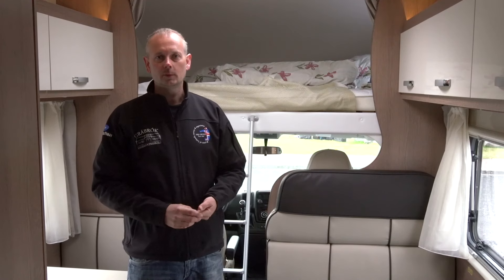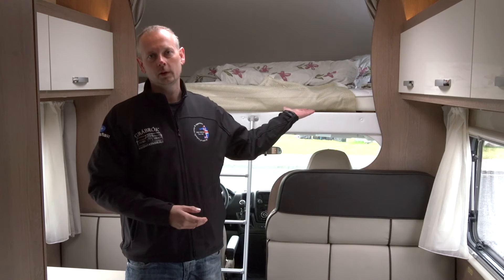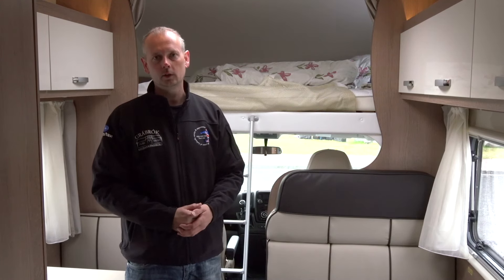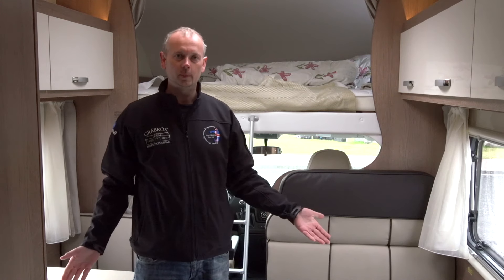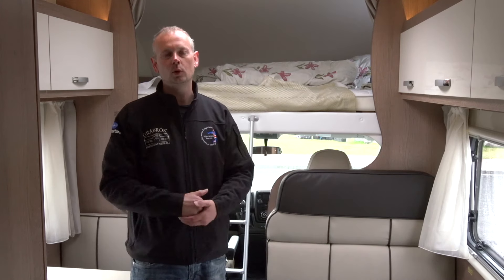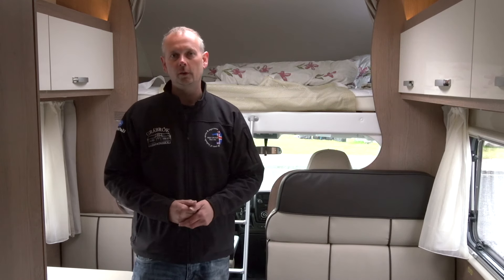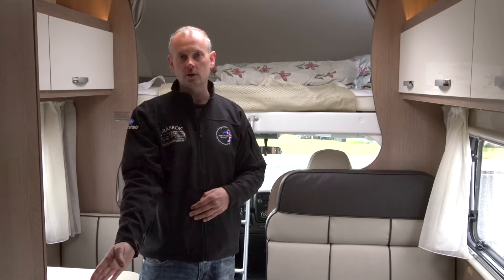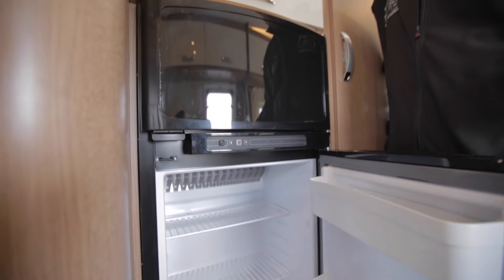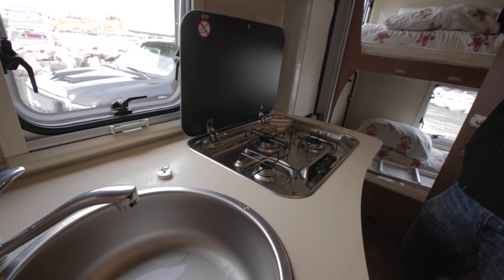In the six-berth model we have an upper bed accessible via a ladder, with a security net to ensure nobody falls out during the night. We also have two tables inside that you can lower down and convert into beds. Moving toward the front, there are compartments on both sides and a bigger closet, as well as a large fridge and a three-burner gas stove.